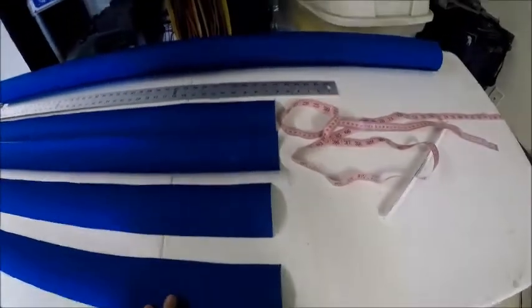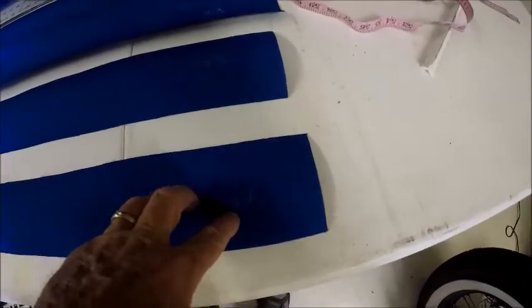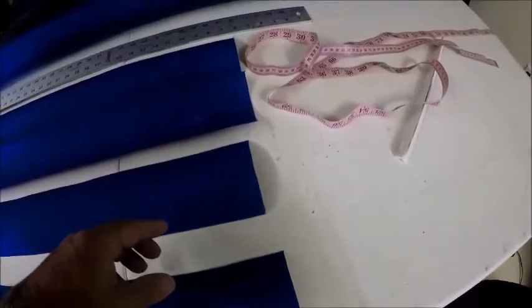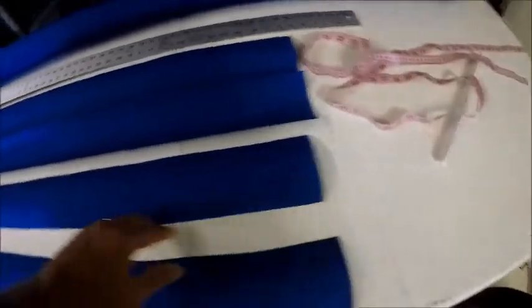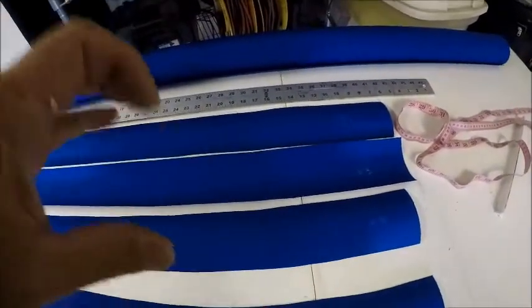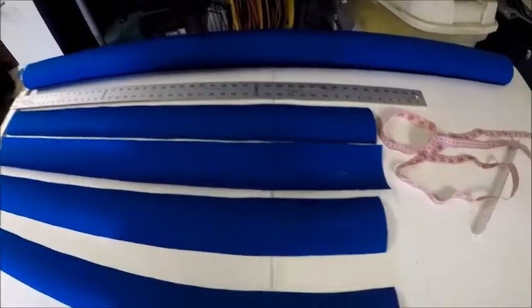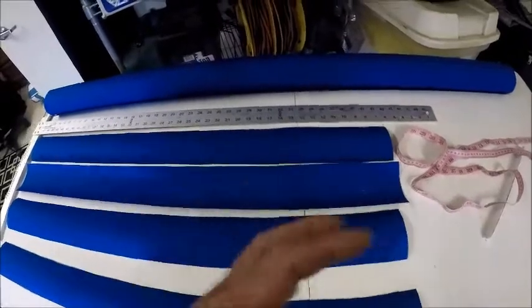I've got my big strips cut at 40 and a half and 41 and a half — an inch bigger than my panels. You do that because when you sew the strips together you lose an inch on each one: a half-inch overlap on each corner, so the corners line up exactly. When done, this one will be exactly 39 and a half from seam to seam, and the other will be 40 and a half. You don't shrink your panel until you hook it all together. When you sew the strip onto the panel, the panel shrinks half inch front, half inch back, and half inch on the bottom — that's what makes the foam fit tight.